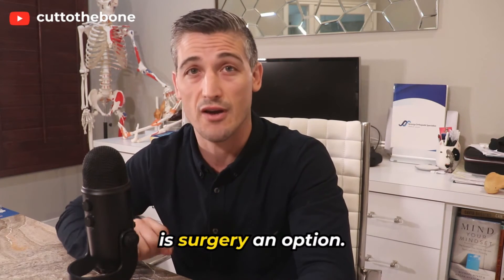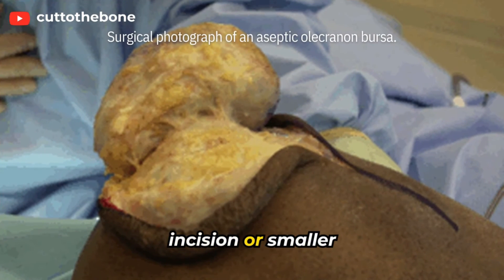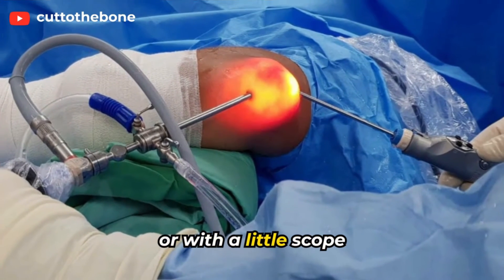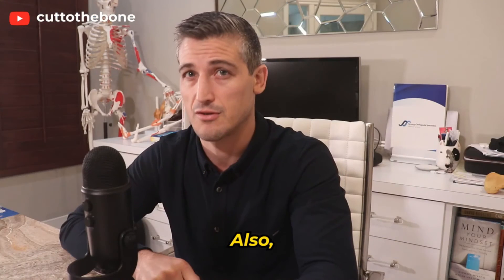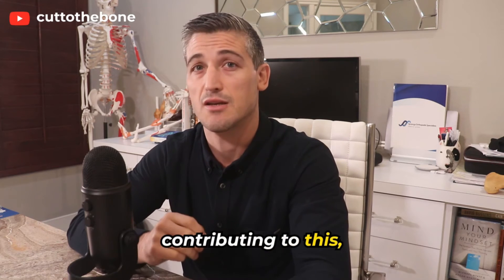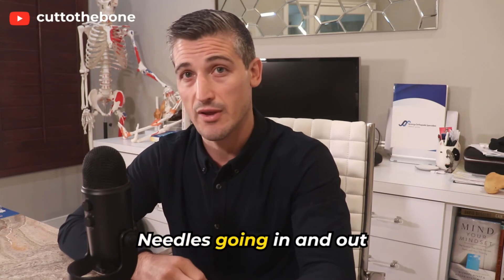Is surgery an option? The bursa is cut out through either a large incision or smaller incisions. Endoscopic, or minimally invasive, treatments are being used as well. Also, if there is a spur at the olecranon contributing to this, it may be shaved down.